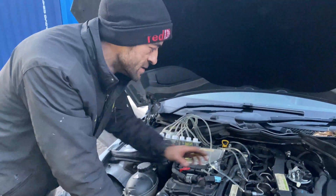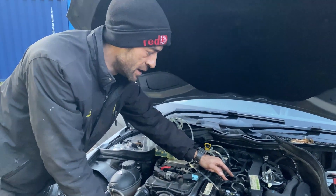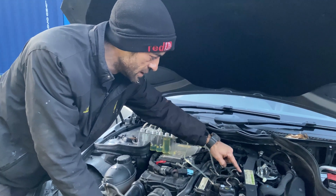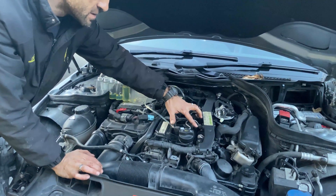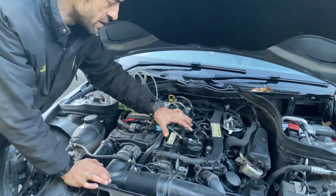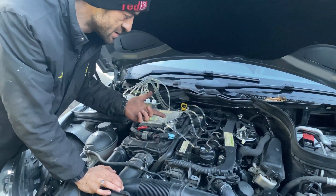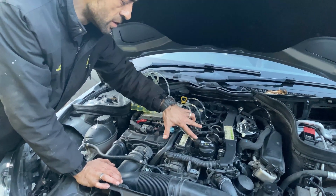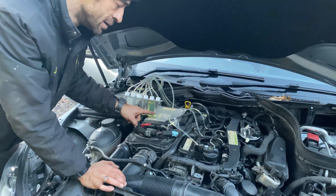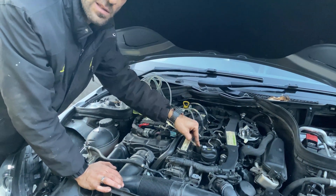So we know there's a problem on number two — a slightly faulty injector. But we want to try and eliminate a blocked fuel line on the common rail. This is the common rail here — it spreads the fuel to all the units. We want to make sure that number two is the problem, so we're not just throwing money at parts. We're going to swap injector one and number two around, and we're hoping to get the problem on number one bottle and the problem at number two disappearing — that will tell us that injector is the problem.